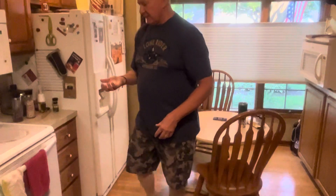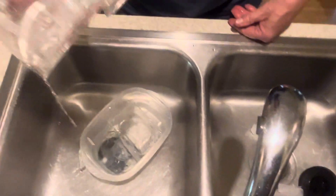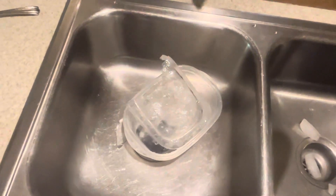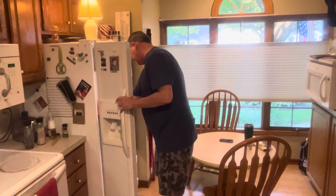It looks like freaking snowballs, and that's ugly. If you want something like this in your glass, there's no air, no bad taste from all the refrigerator smells and all that.